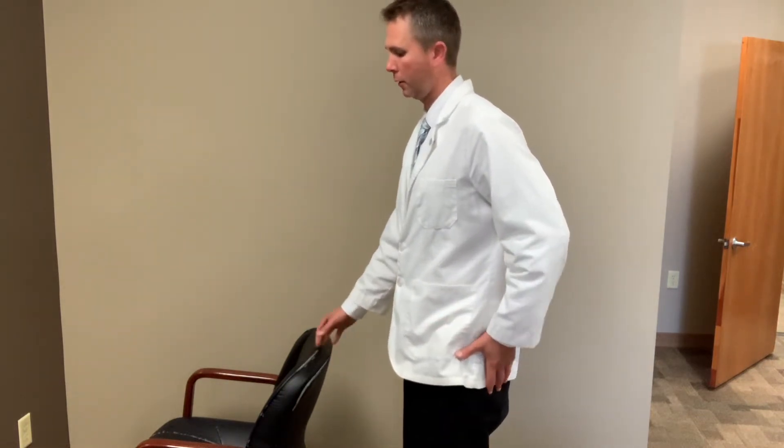The way that you can work the gluteus medius — you can start off with a chair where you can hold and support yourself. Then you're just going to balance on one leg, and even that will fire the gluteus medius.